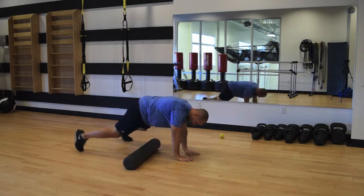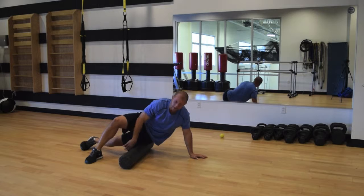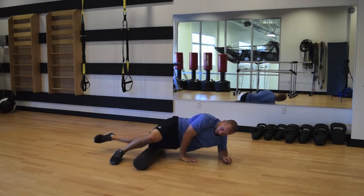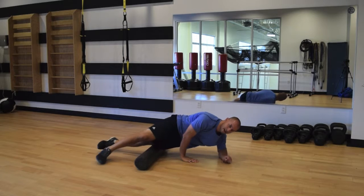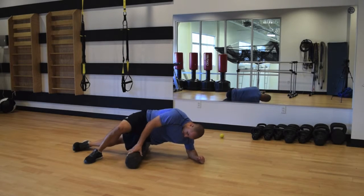Next, turn to the outside to that lateral part and roll the outer third of the quad. This tends to be pretty tender through this area.